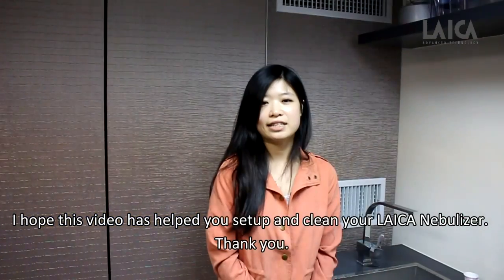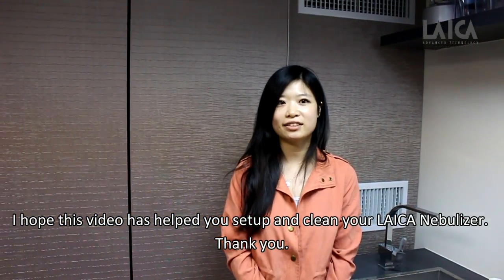I hope this video has helped you set up and clean your Leica nebulizer. Thank you.